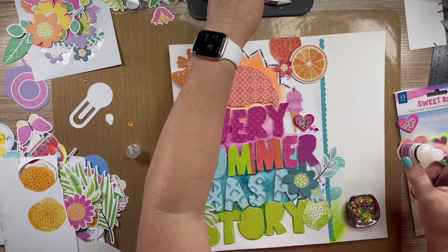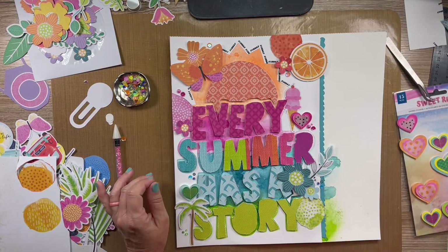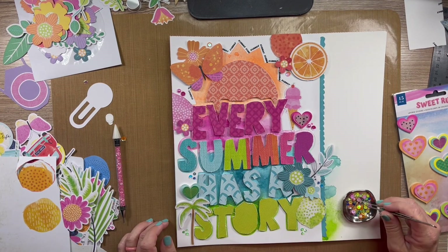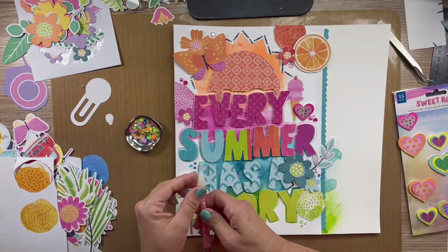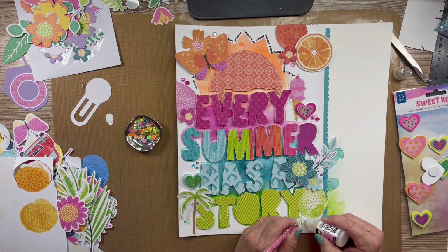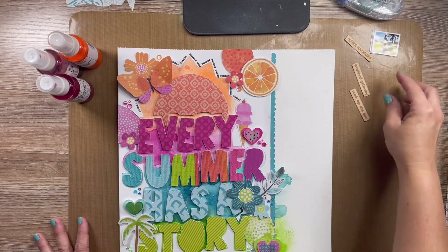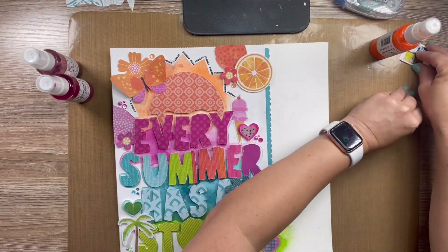I got my little tray out and I'm adding more sequins and jewels around the page. The ice cream cone, the palm tree, and the slice of orange are all from Vicki Booten. The little dots are actually fussy cut from one of the pattern papers and I love how they go perfectly with the colors.